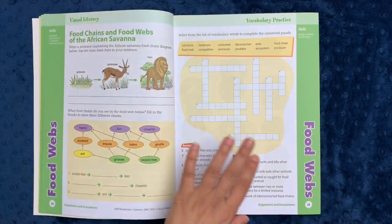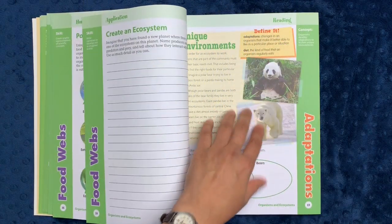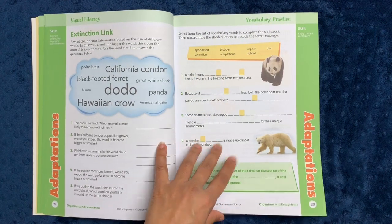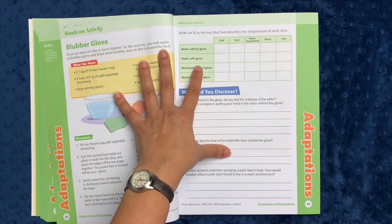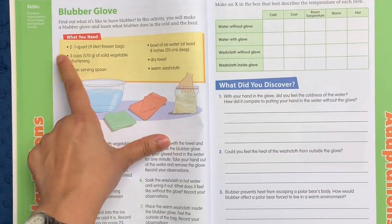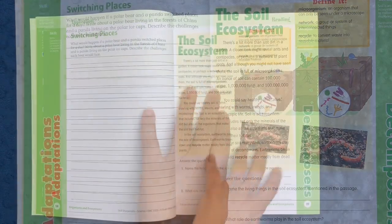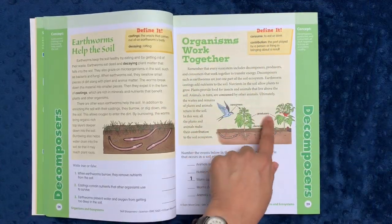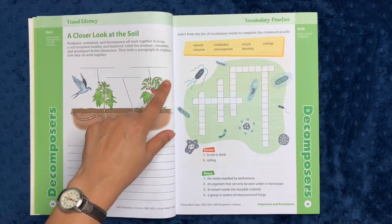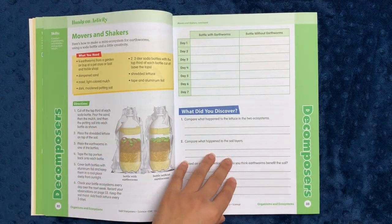One of the things I like best about these workbooks as I flip through is that the activities change. It includes both photographs as well as really good diagrams and drawings for the child to understand. I like the unit study approach. I like that the hands-on activities are generally done with materials you would easily find at home, like freezer bags, vegetable shortening, serving spoon, ice water, dry towel, and warm washcloth. The diagrams are really clear — consumers, producers, decomposers — all of these things are easy to replicate. You can actually cut these diagrams out and put them in nature journals, or ask the child to draw their own version.